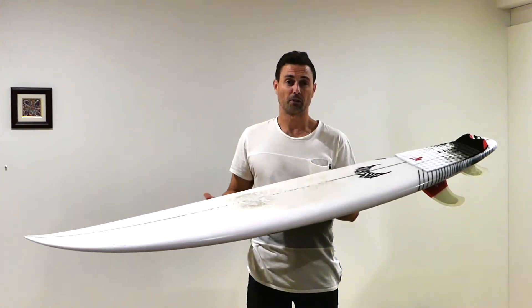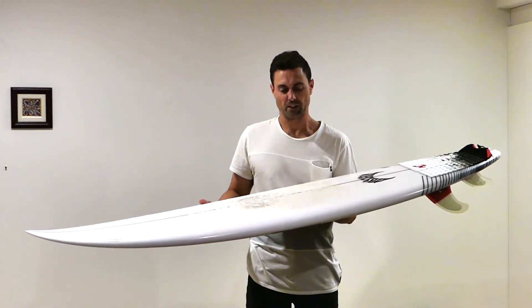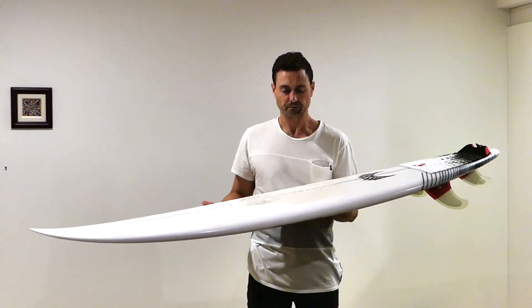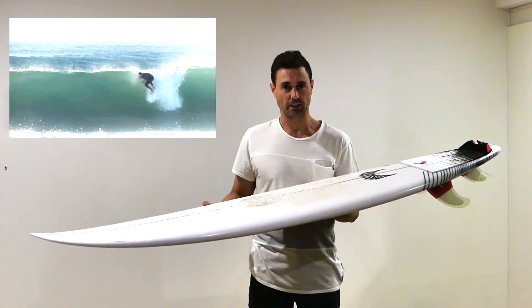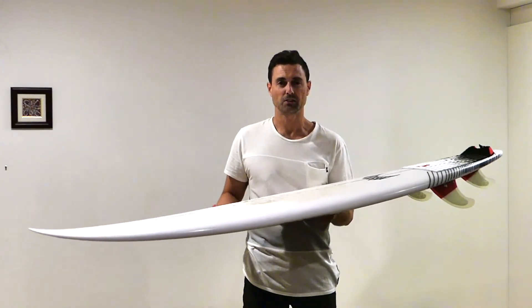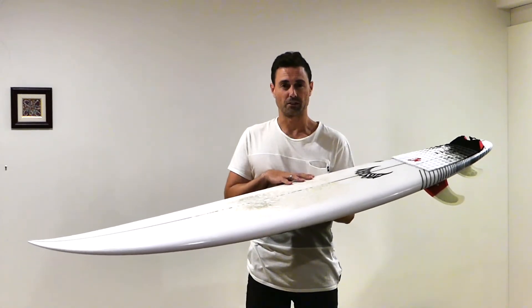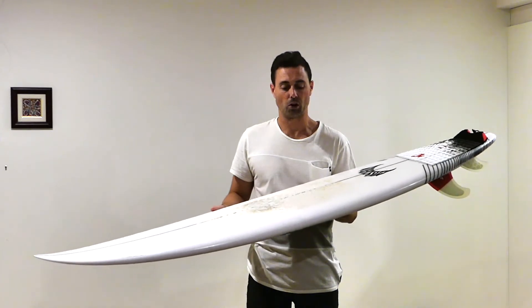I've surfed the Driver in a range of conditions — mostly on beach breaks, from small and mushy to bigger better days, and also on one of the local point breaks which can get pretty powerful. It does perform in a range of conditions, but for me it really lights up when it's at least three foot and the waves are steep and more hollow.